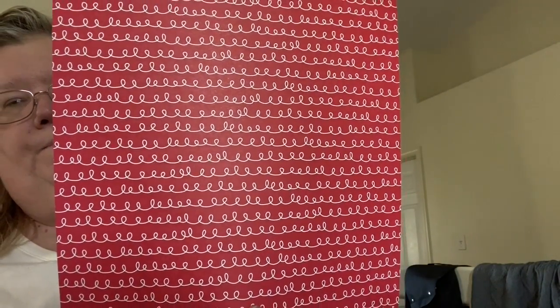Then we have American Crafts — this is just the Color of Memory. It's a red and white polka dot on one side, and then red and white swirly lines on the back. It's real cute.